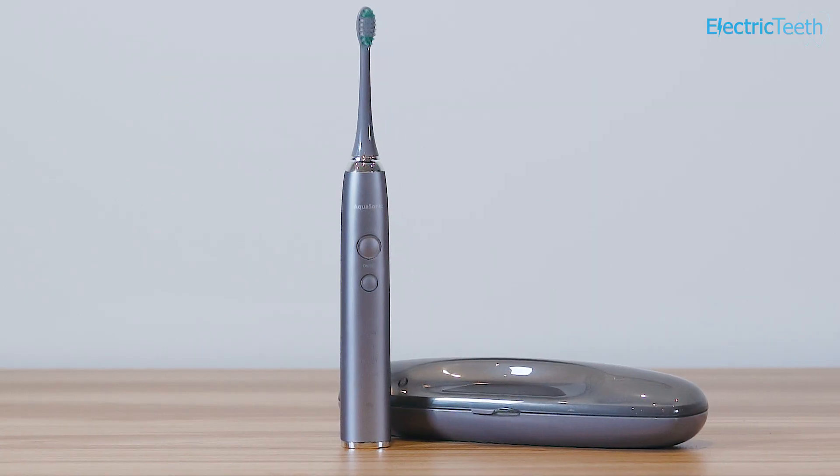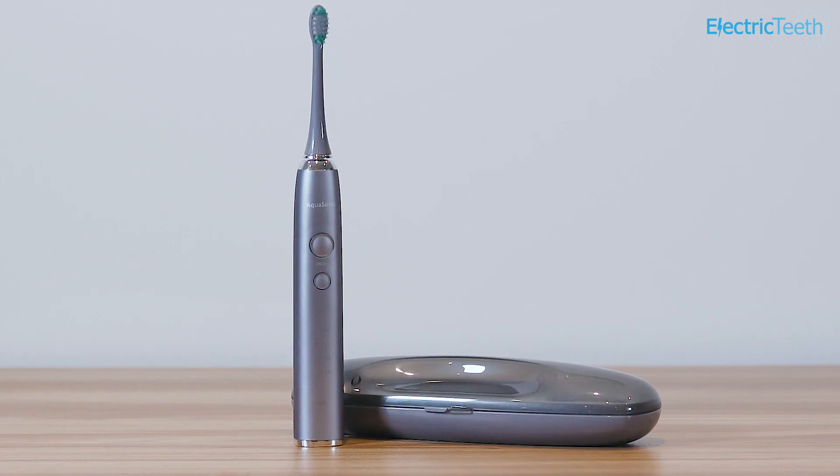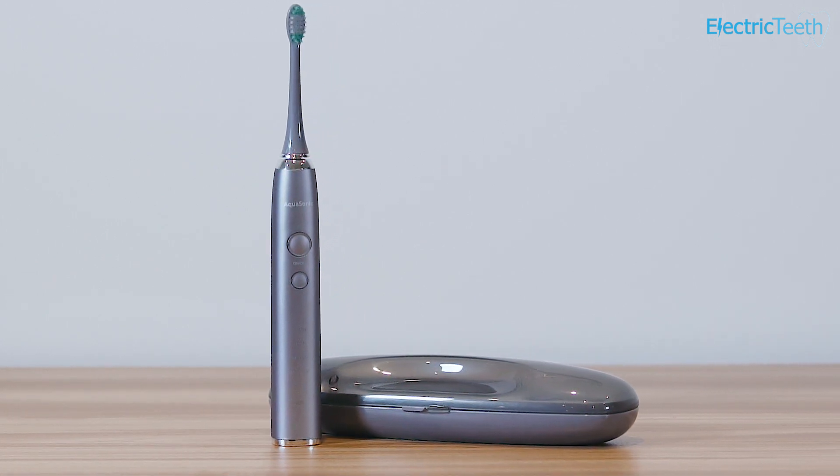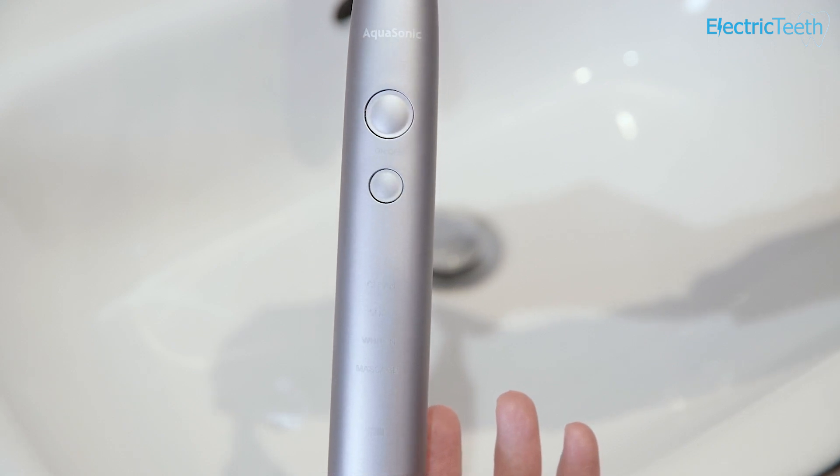Let's take a more detailed look at the AquaSonic Vibe. As mentioned, there are different colour options — at the time of recording: Optic White, Charcoal Metallic, this grey one you see here, and Satin Rose Gold. So you've got three options in terms of colour. It makes no difference to the actual performance or features; it's just the colour of the handles and brush heads that change.